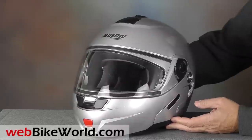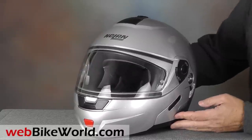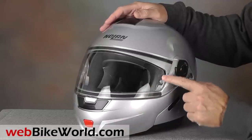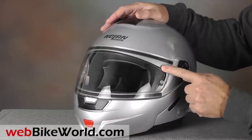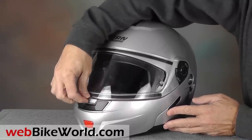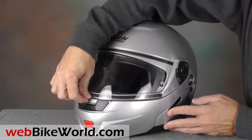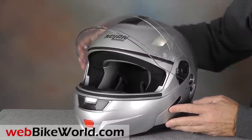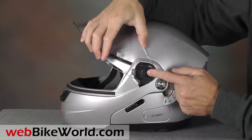The N91 has many new updates, and it includes a Nolan Pinlock anti-fog insert installed. The face shield doesn't have a small first defogging position like the Nolan N86 we also reviewed recently, but the face shield opens through 5 detents as it's raised. The face shield release mechanism is identical to that on the N86.